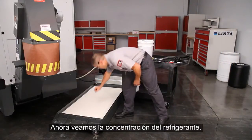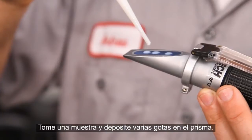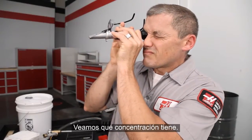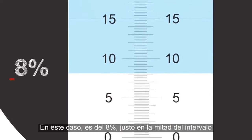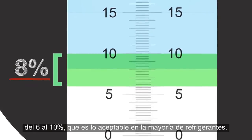Now let's check the concentration of the coolant. Take a sample and place several drops on the prism. Let's see exactly where our concentration lies. In this case, it's 8%, right in the middle of the 6–10% range, which is acceptable for most coolants.